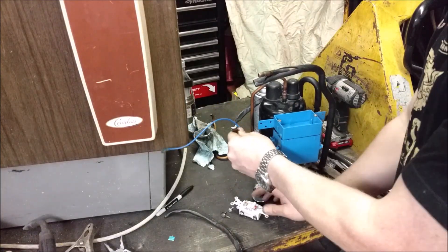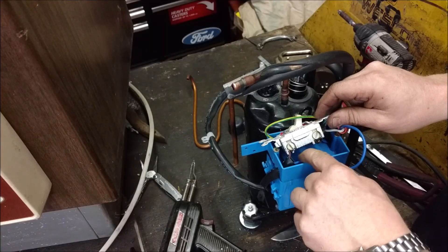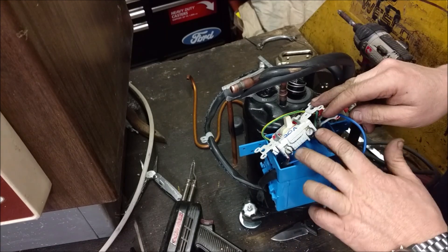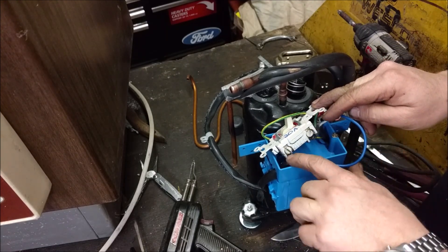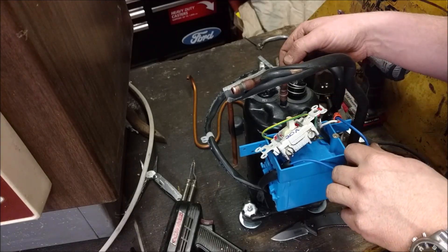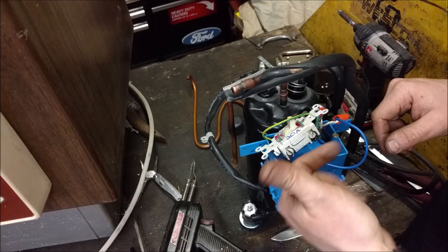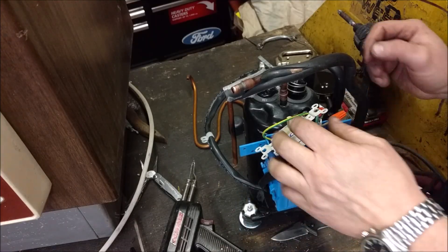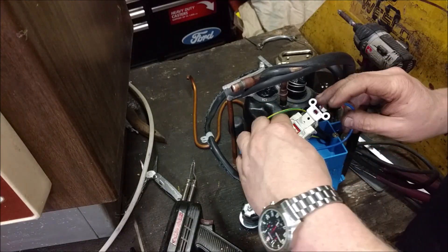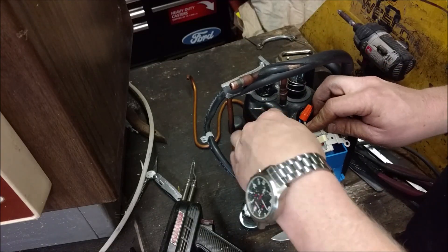Now we just need to wire all that up. We got our hot wire coming in - the black off our extension cord - and the switch just interrupts it going to this brownish purplish kind of a brown-purple wire, which is kind of weird. The white just goes straight through. Standard wire and a regular light switch. The ground I put on just gets grounded as well.